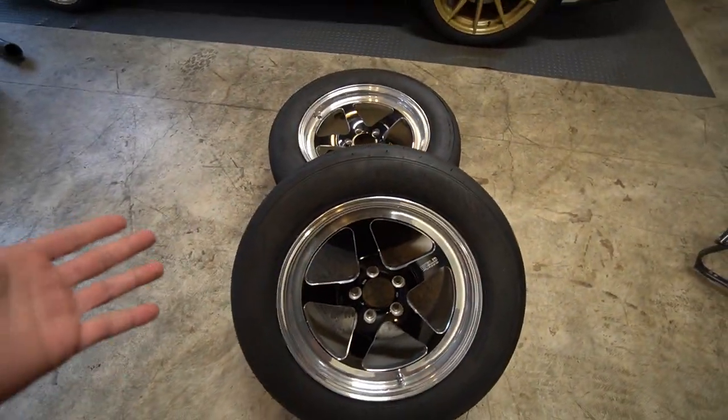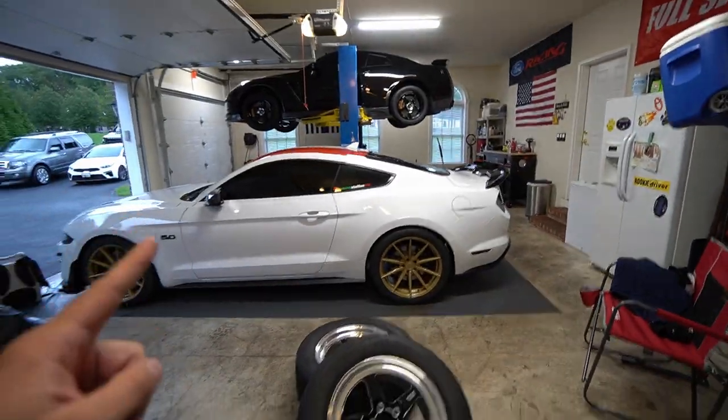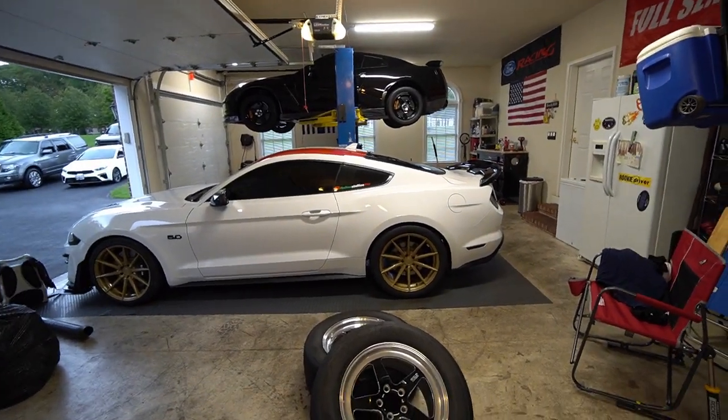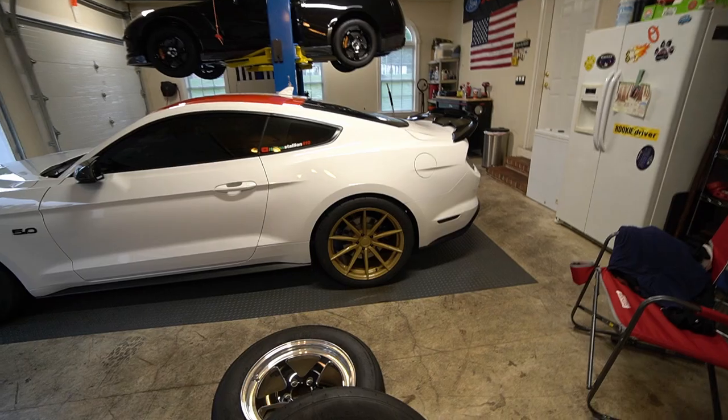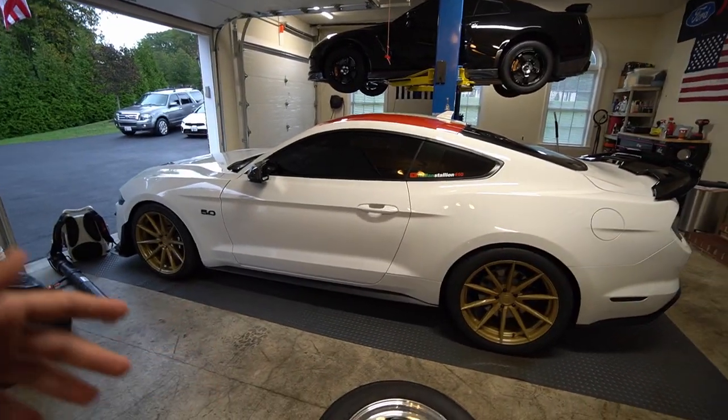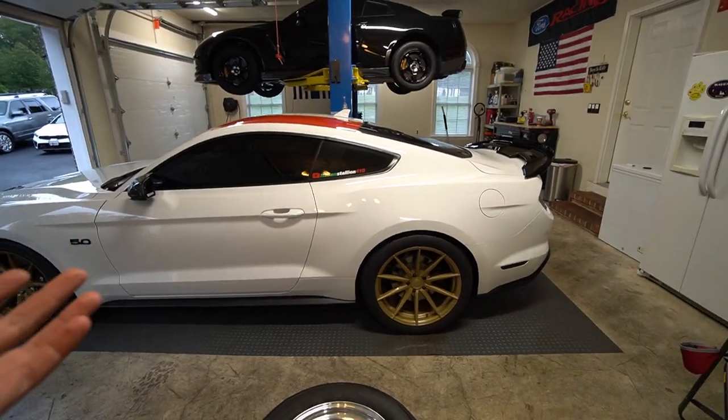We got the Sticky Mickeys back out — you guys already know we're going racing. There is a race event, like employee versus domestic something, at a track about 40 minutes away. So we're going to put the car in full race mode. I thought about what would make a perfect video: seeing how much weight we can actually take out of my car.